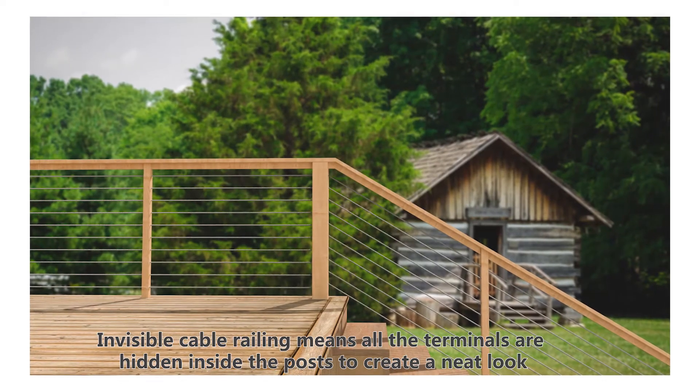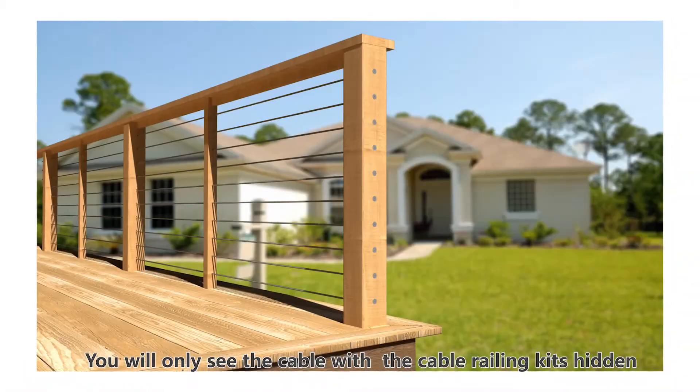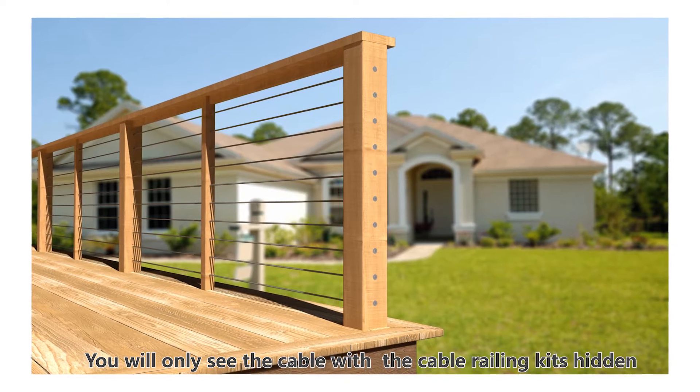Invisible cable railing means that all the terminals are hidden inside the post to create a neat look. You will only see the cable with the cable railing kits hidden.